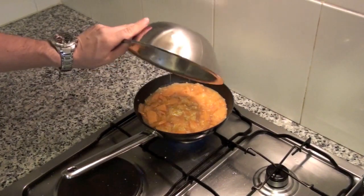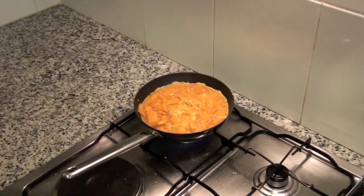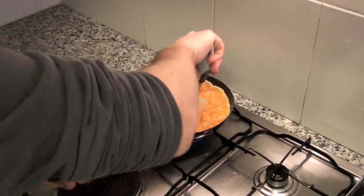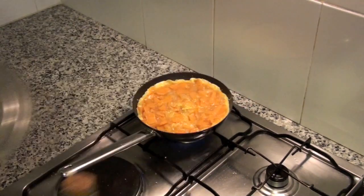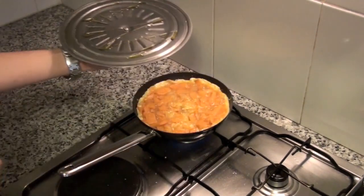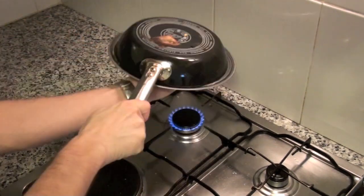In the pan, put a little bit of oil and when it's hot, add the mixed eggs and sweet potato. When the omelette starts to set, put a bit of oil on the lid and turn the omelette. Turn it as many times as you consider necessary and it's ready to serve.